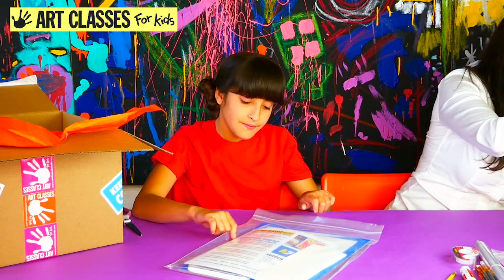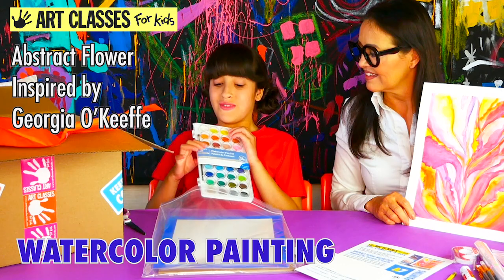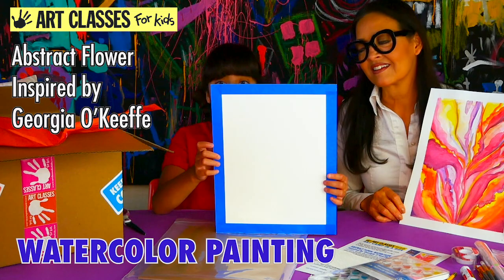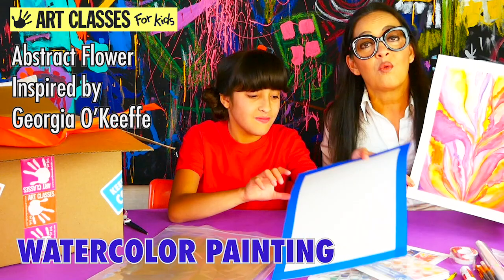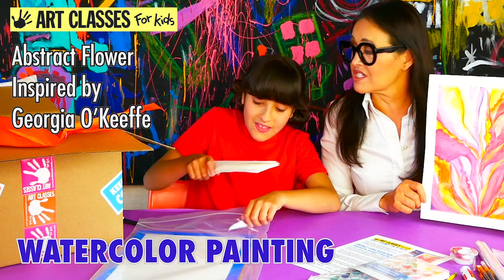The seventh project is your abstract floral watercolor inspired by Georgia O'Keeffe. You'll get some paper towels, a watercolor set with a brush and 36 colors — the same set we use in a lot of our videos — plus a piece of pre-taped watercolor paper and a cardboard backing. Georgia O'Keeffe was doing this abstract close-up flower style about a hundred years ago. It's a popular project I haven't done in years, so I brought it back.